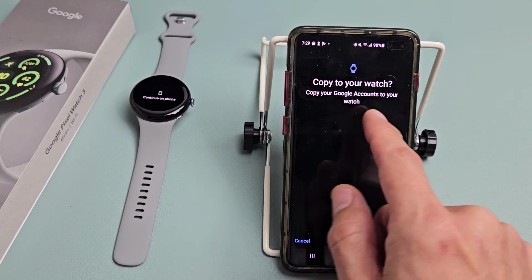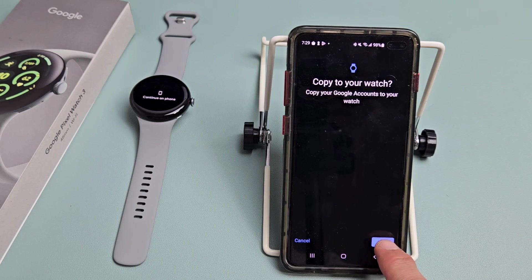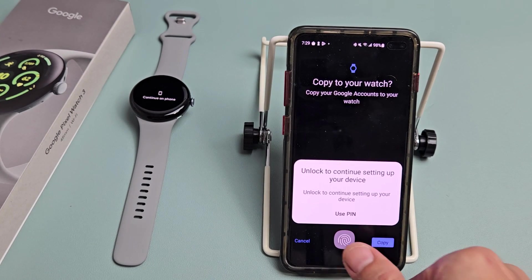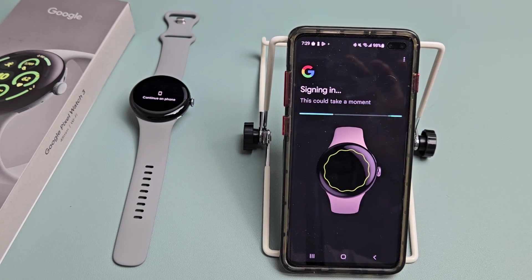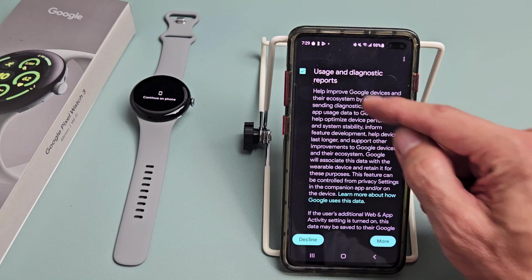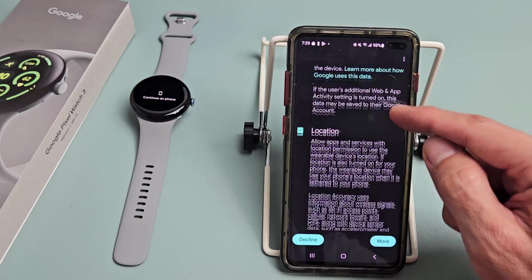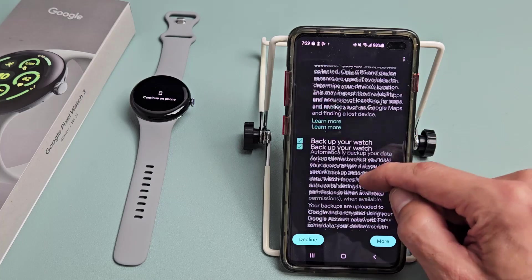It will say 'Copy your Google accounts to your watch.' Go ahead and tap copy and use your password to sign in. Next you'll see Terms of Service — go ahead and read through those. Usage and diagnostic reporting is optional, and location is optional as well — that's all up to you.